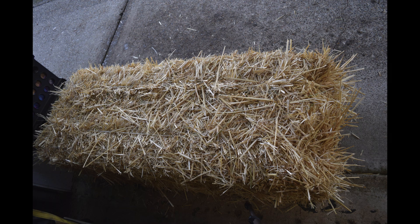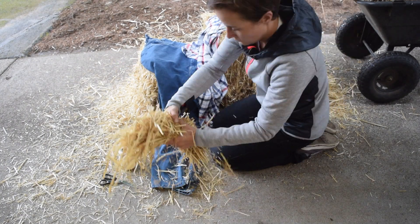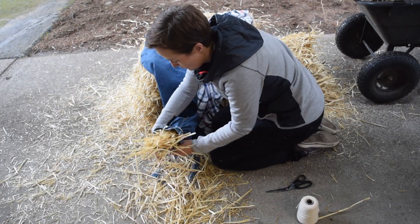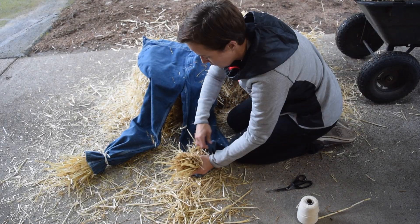Welcome to another Idle Engineer seasonal special. In this video, we make a motion-activated scarecrow. As a kid, I always wanted a really great Halloween decoration that was motion-activated, like the big fancy ones you'll see for over $300.